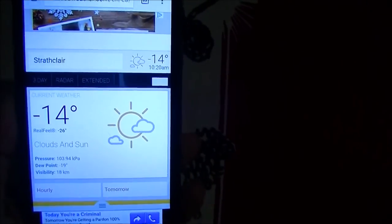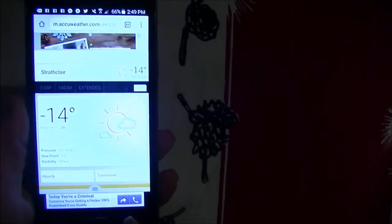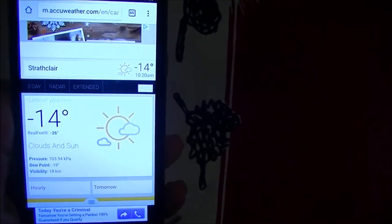First off, you go to the store, get yourself a jug of eggnog. Got my jug of eggnog. Now you put that eggnog in your walk-in freezer and leave it overnight while it gets down to minus 17. You leave it in a nice cold minus 14 out there for a few hours to overnight, depending on how hard you want your ice cream.